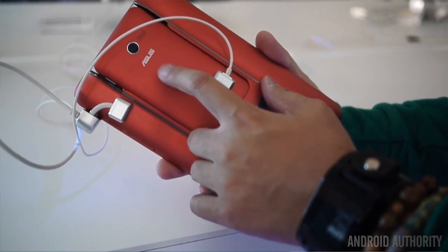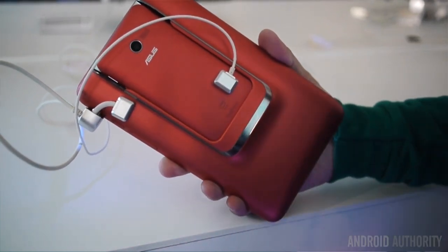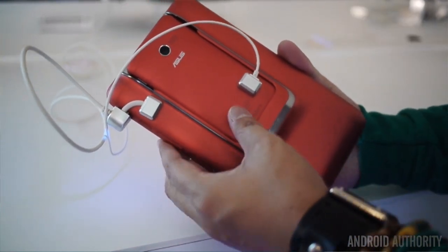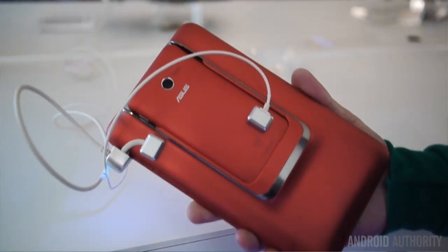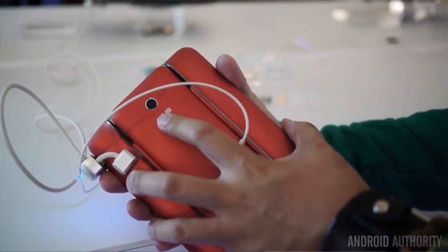It is still plastic — it is not metal — but it definitely has a much better sort of countenance to it, so it's not going to get a lot of fingerprints or smudges on the back. And finally, we do have an 8 megapixel camera on the 4-inch phone here that comes with Asus's Pixel Master software, allowing for 400% brighter photos in low light. Great low light performance in that camera.